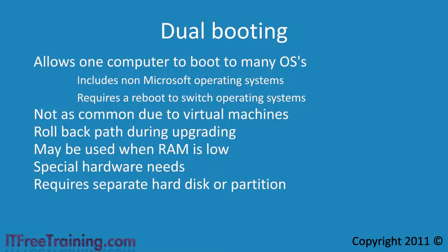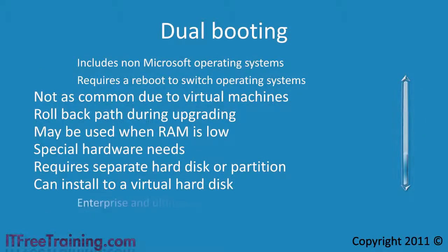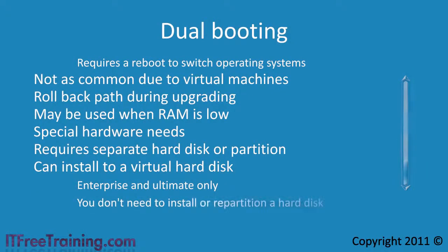Windows 7 and Windows Server 2008 R2 bring support for virtual hard disks. If you are using either of these operating systems, you can dual boot to a virtual hard disk. With Windows 7, you need to be running the Enterprise or Ultimate editions to support booting to a virtual hard disk. The advantage is that you don't need to install a new hard disk or partition an existing one. Also, if you decide you no longer want the additional operating system, you simply remove the virtual hard disk and then remove the operating system from the boot menu.